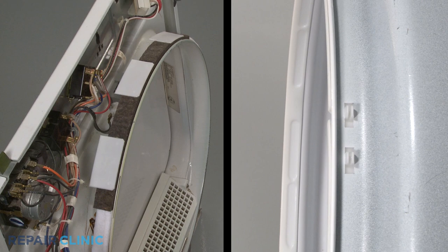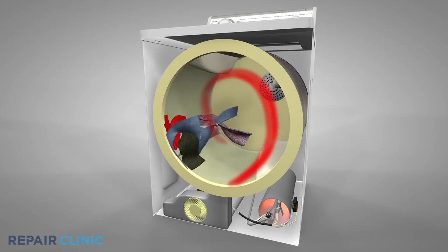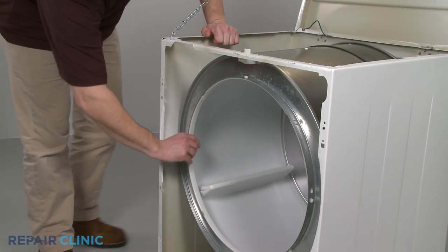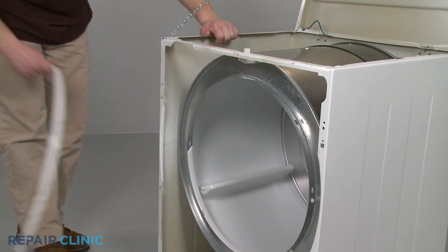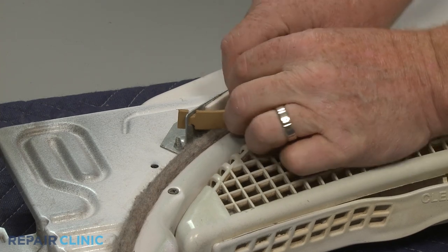Some gas or electric dryer models use plastic drum glides to support the front of the drum and allow it to rotate smoothly. The glides may be installed on the drum rim itself, or they may be attached to the drum's support on the rear of the front panel or bulkhead.